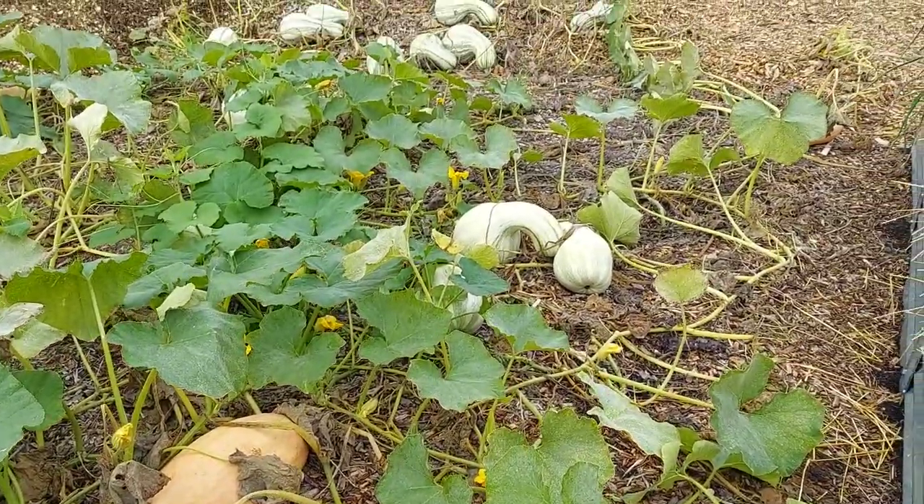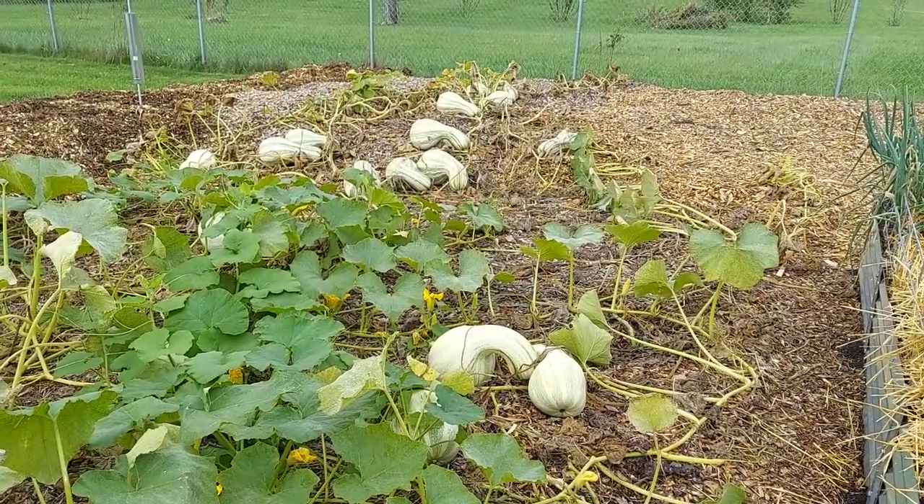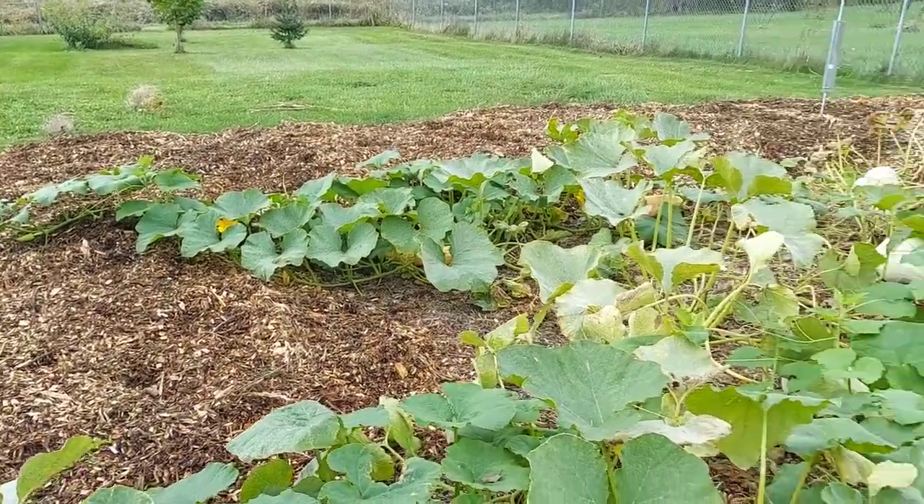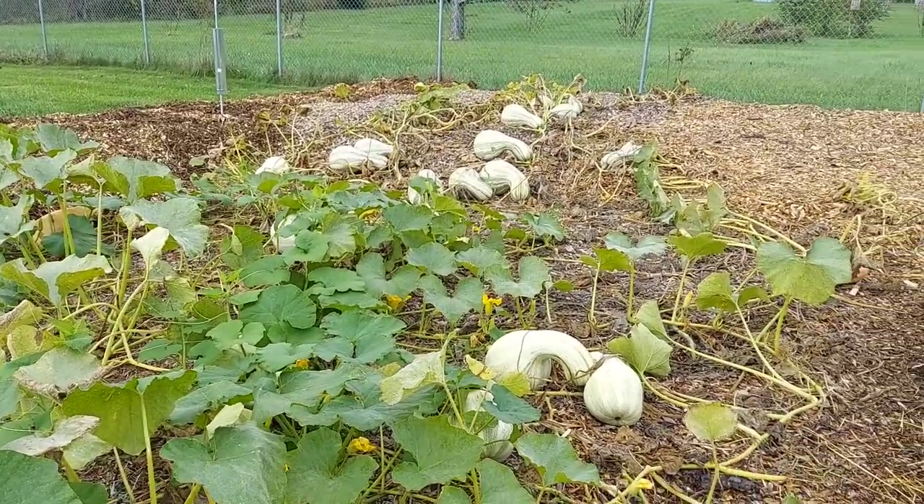The biggest harvest is going to be all these kushaws we have laying in here, so I'll stop the video and get busy cutting these off and getting ready to harvest them.